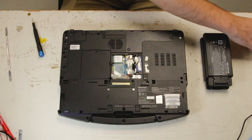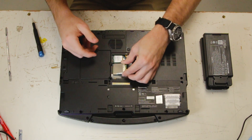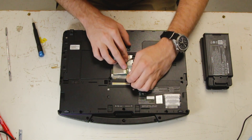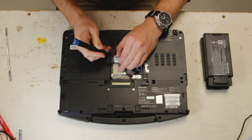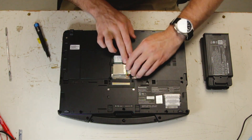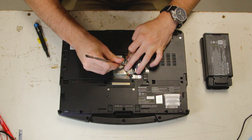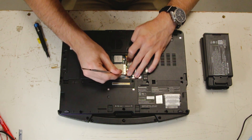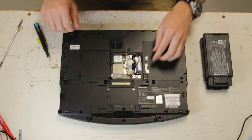Grab your brand new card and now you can insert your new card. Make sure that it's fully down and you can grab your screw. Once your new card is secure in there and you screw it down, you want to make sure your connectors are put back. Put your tape back.